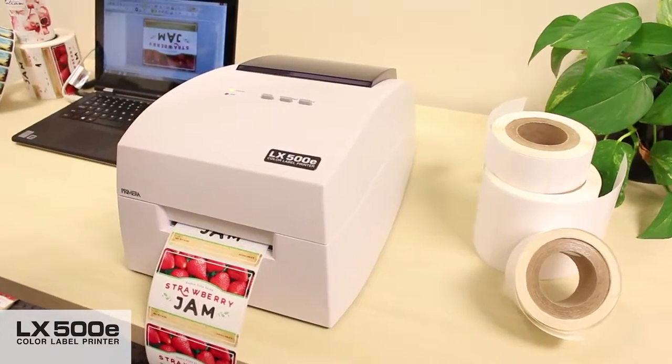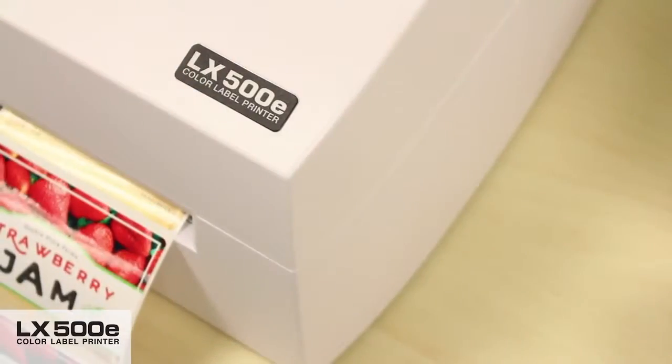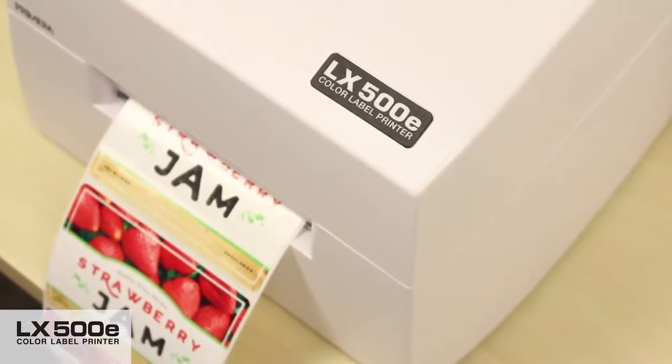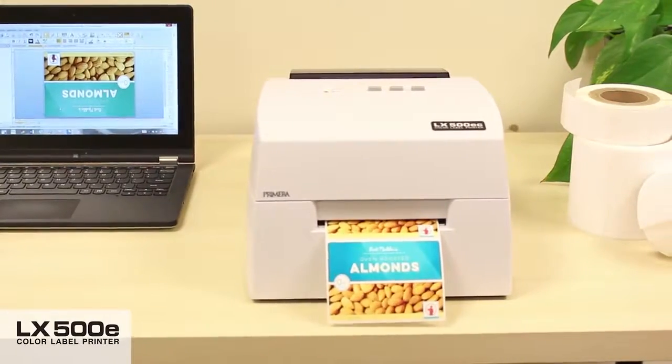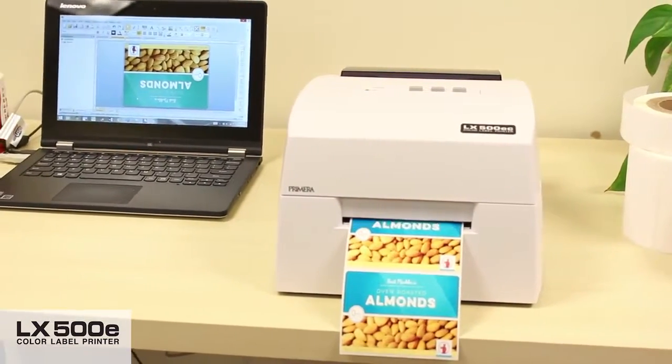LX500E Color Label Printer from Primera. Save time and money by printing your own short run color labels. LX500E is Primera's newest and most affordable desktop color label and tag printer. Its high yield tri-color ink cartridge keeps cost per label low, and fast print speeds allow you to print your labels quickly.